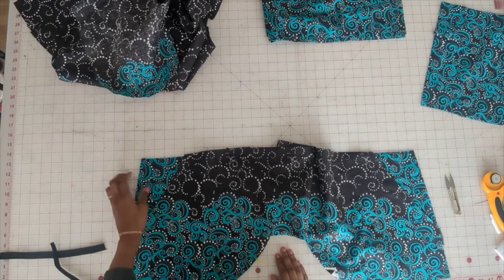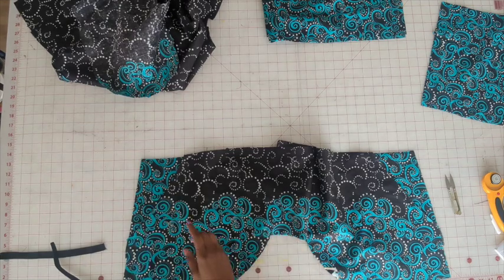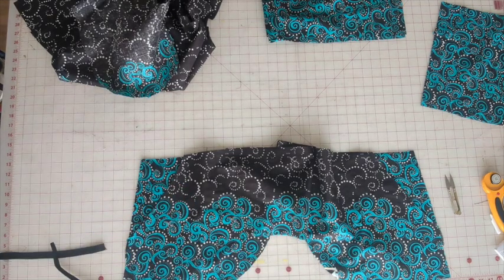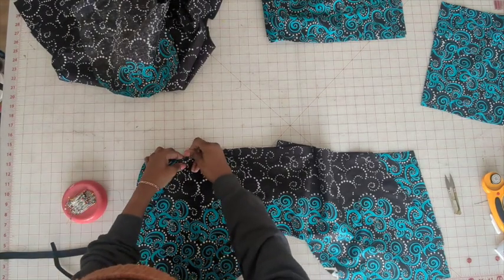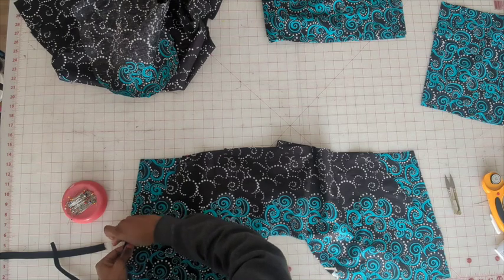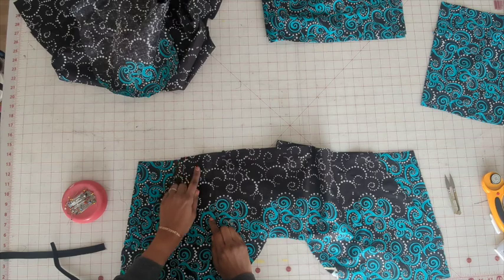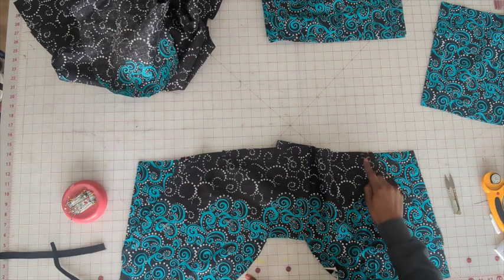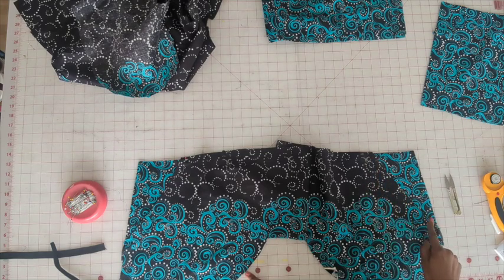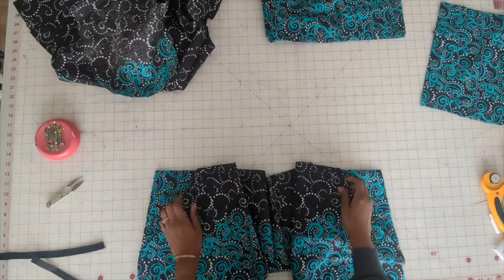So we have the pocket facing connected, and now we want to pin this to the actual pocket. We're going to do a short basting stitch right here as well as right here on each side. So we have the pocket facing basted.